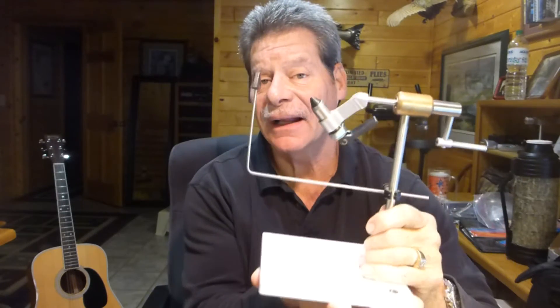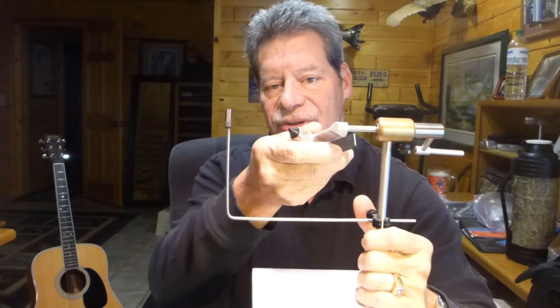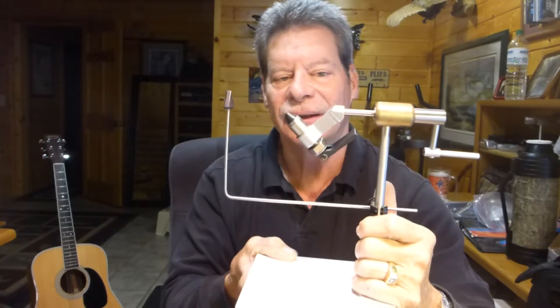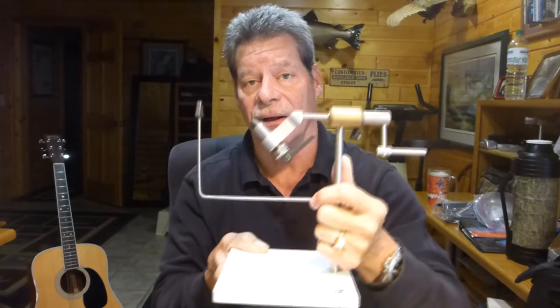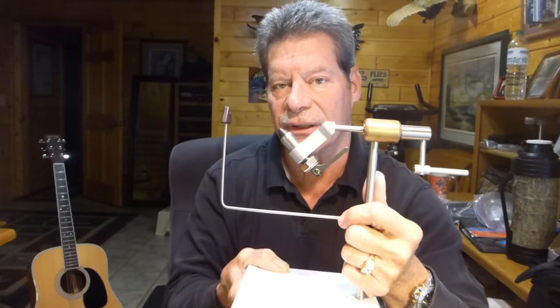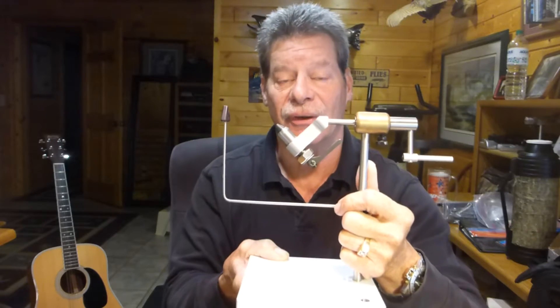The main thing I like about the Peak vise is this great big base — it's heavy, and you just set it aside, put it on your desk, and start tying. It's got three different size jaws you can get, and there's a ton of different accessories for this vise that you can add to it, so it's sort of modular that way. But it's a great vise for $150 — you can't hardly beat it for that price range.